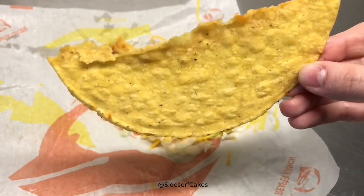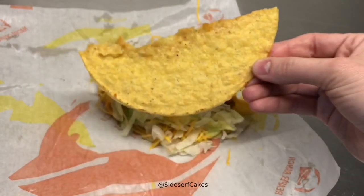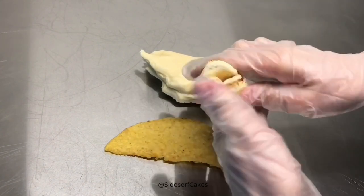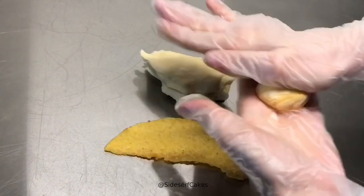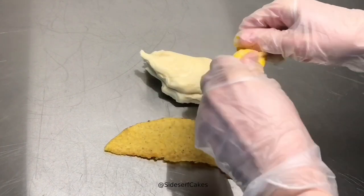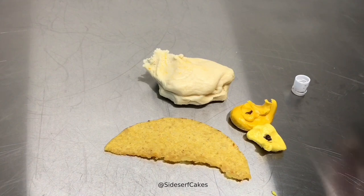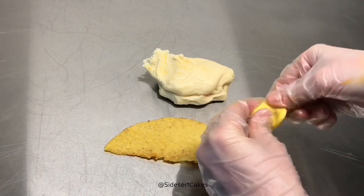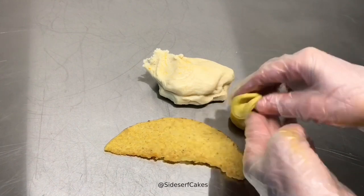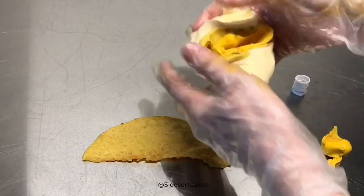Here I have a taco shell from Taco Bell, and I'm going to use it to color match and also add texture. The first thing I want to do is color match, so here I have some modeling chocolate. I'm adding drops of gel food color trying to match the color of the shell in front of me — I started out with ivory food color and then added some yellow. What I like to do is color match a tiny bit of chocolate first before I color the larger piece, that way if I goof up I didn't ruin a bunch of chocolate.